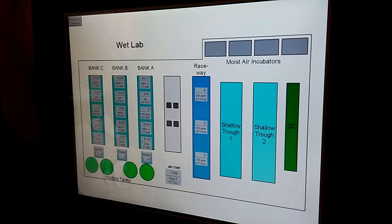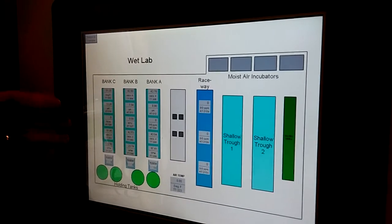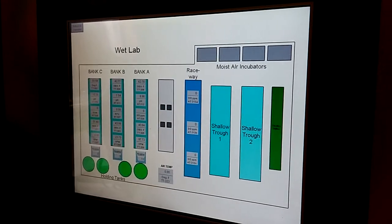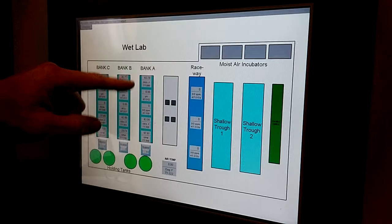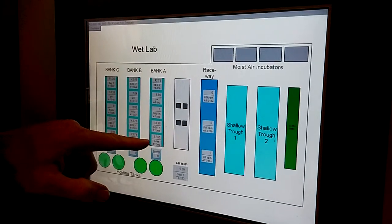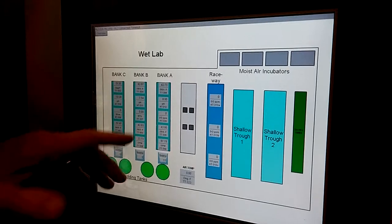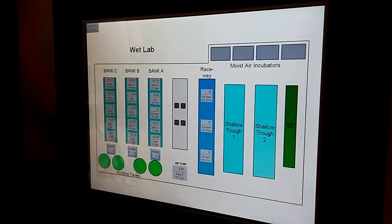For example, the wet lab, which we're about to step into — we have some troughs full of water that are keeping these egg trays wet. In the egg trays, we are monitoring the temperature of the water in two different places. We're monitoring the pH and also the flow rate. We eventually hope to measure the dissolved oxygen, the turbidity, and the conductivity of the water as well.